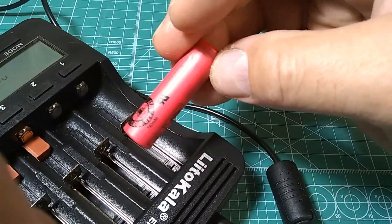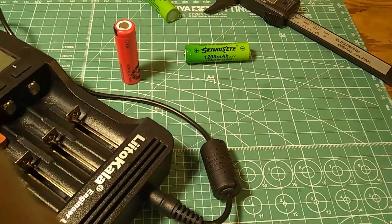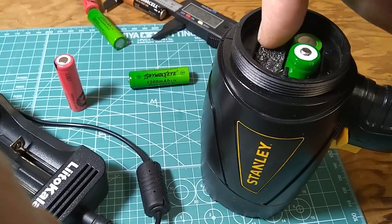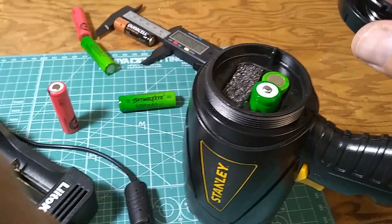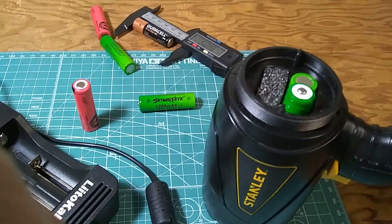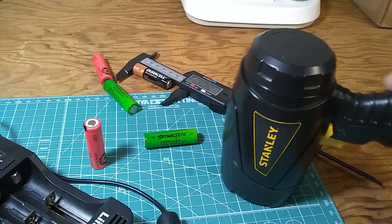You may ask why I need 3.7V — obviously you cannot replace AA's with these because the voltage is too high for most appliances. However, when you have something that uses two or four, like this little flashlight that uses four AA batteries, I put a piece of foam in two chambers so I only use two lithium 3.7V cells with a bridge between them. That way this runs on about seven and a half volts instead of six volts from four AA alkalines.